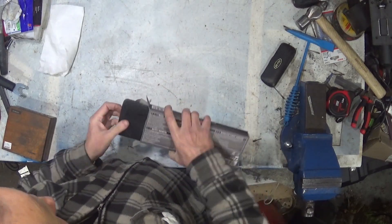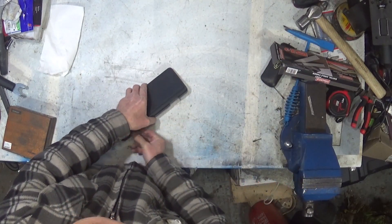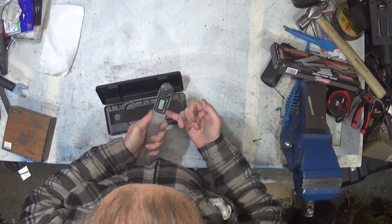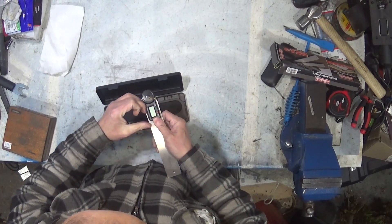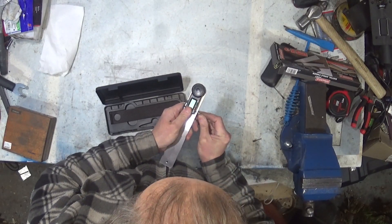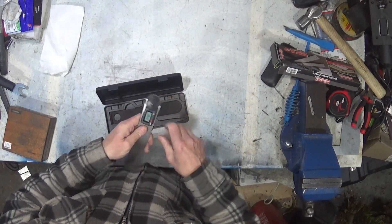It also comes with instructions, which I'm not massively interested in. The difference between this device and the other one is how the battery goes in — it goes into a little slot in there which you push out, and then you can pull the battery out, put the new battery in, and there we go.